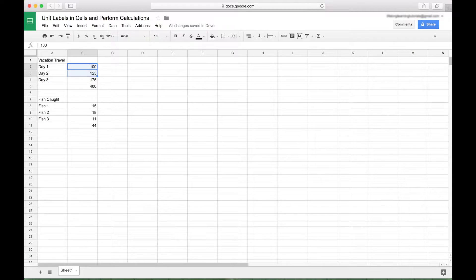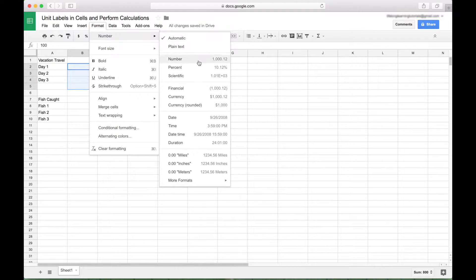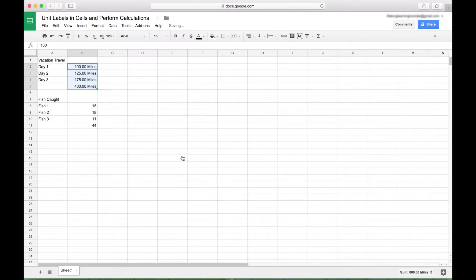Now let's apply our custom number formats. Go to Format, Number, and we have our miles format that we created earlier. You can see the sum function is still working just fine. When you click on these different cells, even though it says 'miles' in the cell, the actual value in the cell is just a number — which is different from typing '100 miles' as text, where the cell contains the number plus the text string 'miles.' This is just a number using formatting, whereas the other is a text string. As we showed earlier, you cannot perform calculations when you have a text string.